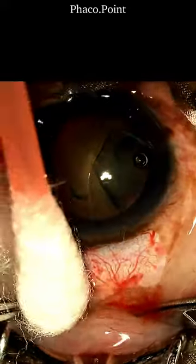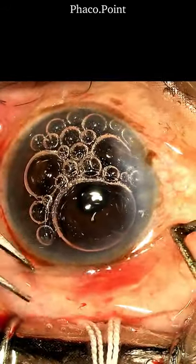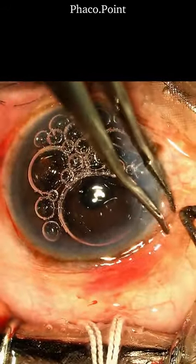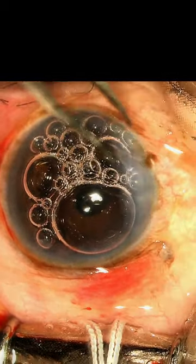Retract the conjunctiva backwards and see if you have created a large enough opening to allow for a comfortable making of your tunnel. A peritomy created like this is very easy to draw back down to the limbus at the end of your surgery and cauterize each end, giving you a perfect end result.